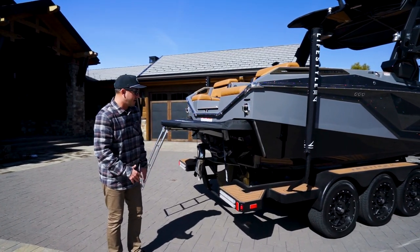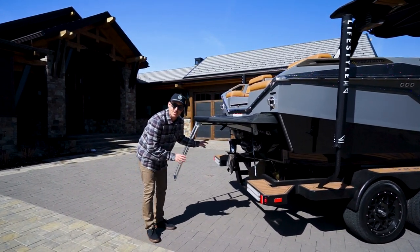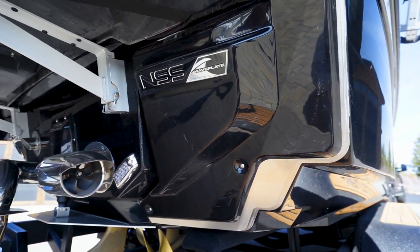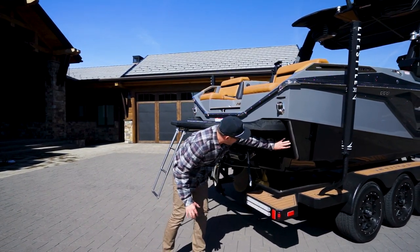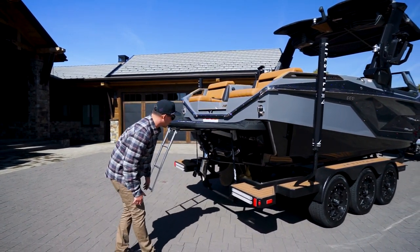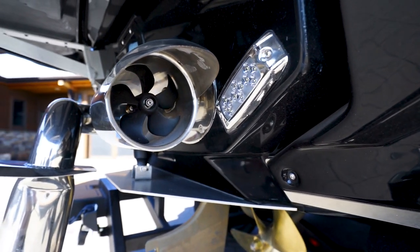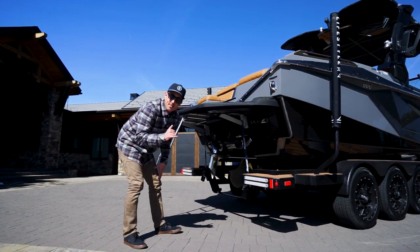Moving into the transom area of the boat, there's a lot going on back here — don't be intimidated. A lot of this stuff comes standard with Nautique, and they do a fantastic job of making it aesthetically pleasing. Right here we have our NSS Nautique Surf System plates, which allow us to easily shape our wakes and waves behind the boat. Hidden behind the elements are the actuators, so everything's protected with a really nice finished look. Right here is our Nautique Integrated Steering Assist, which allows you to dock your boat like a pro with ease, whether you're at a boat launch or navigating tight spaces in a marina.